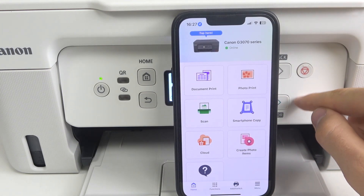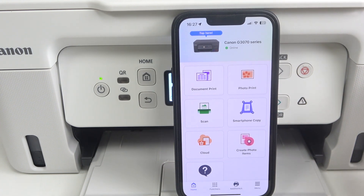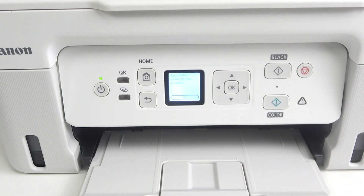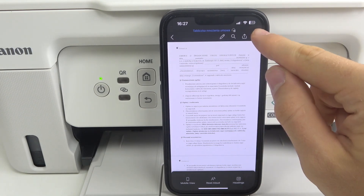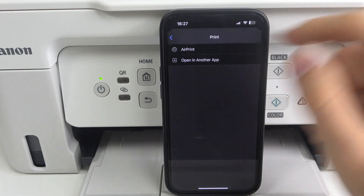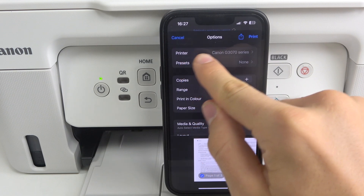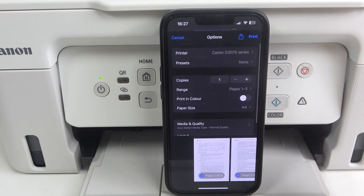Now, if someone is connected to the same Wi-Fi network as the printer, that person can print using AirPrint or Android Print technology. For example, if I have a document I want to print, I just click the three dots button, then click the print button, select AirPrint, and wait a while. As you can see, this printer is now visible in the network and I can print.